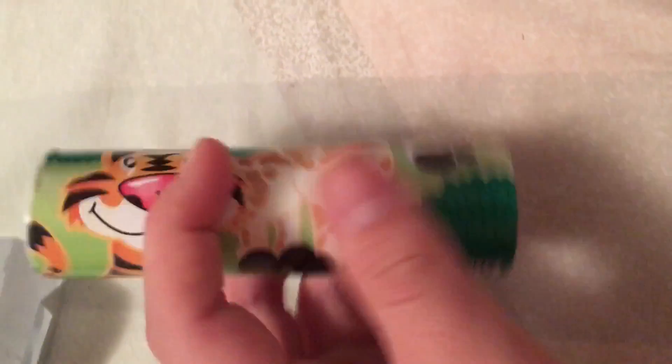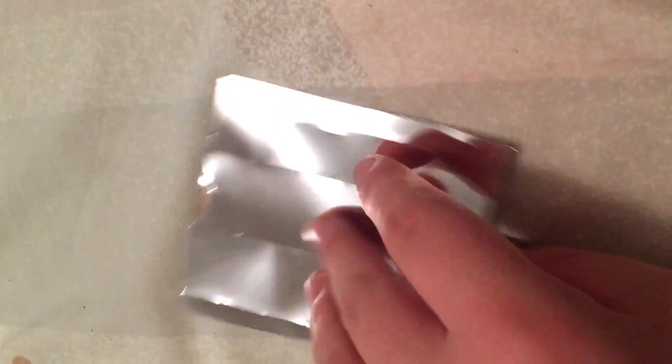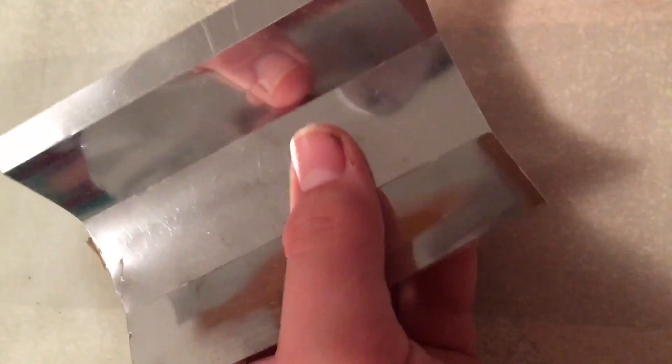That's all that's in it. There's the tube — I didn't take that off because there's no point in it, but it's like cardboard. And the inside of the tube, there's this little piece of plastic, like mirror-looking stuff.